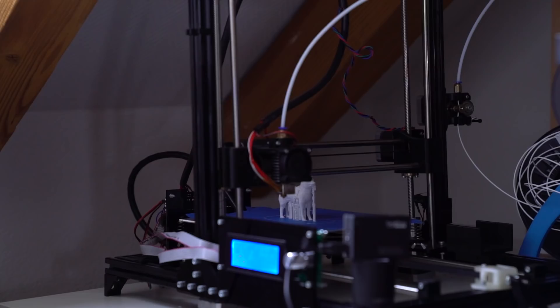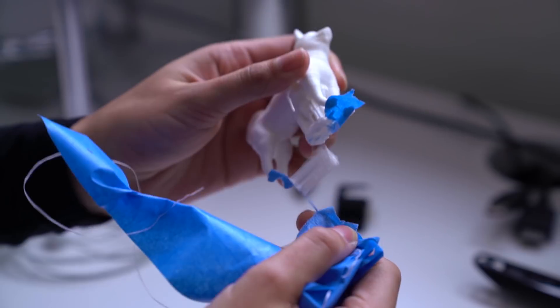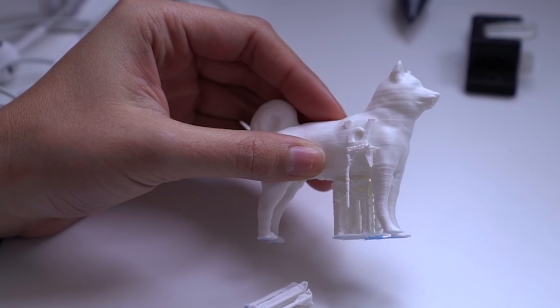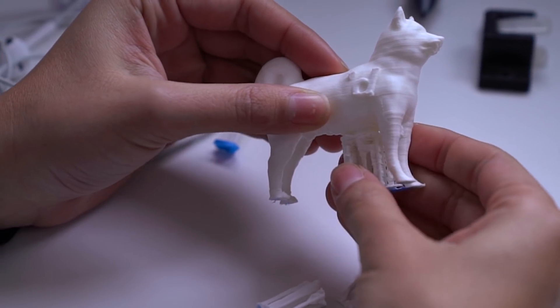This is the first time we dare to print an object that needs support in our printer. We usually just design whatever we need in such a way that it's not necessary to use supports. So we'll see how it went. Of course, it doesn't have a button — that's too fancy for this type of printer. It's super messy. I'm going to take off the support. That was easy.